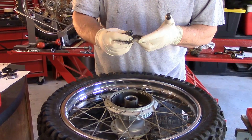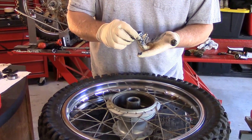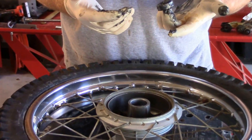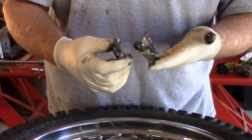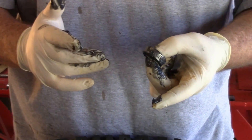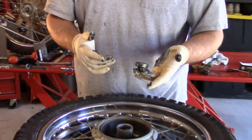We wanted to re-pack these, put new grease in them, and service them as opposed to replace them. Anybody can go out and buy new ones if they want to spend the money, but there was nothing wrong with these bearings, so we're just going to service them and put them back in use.